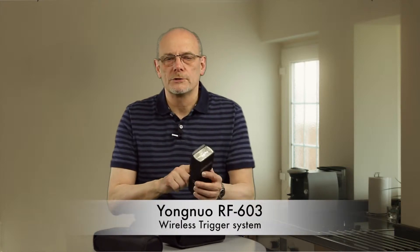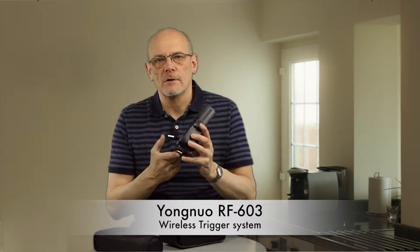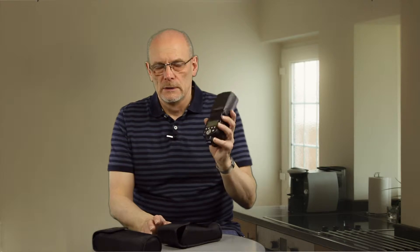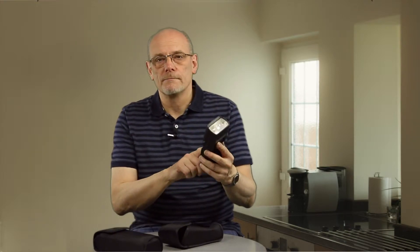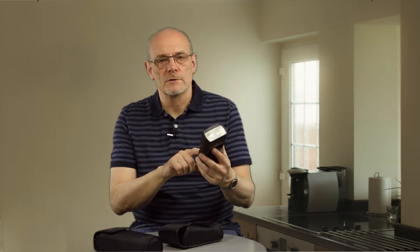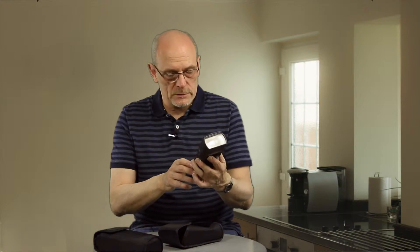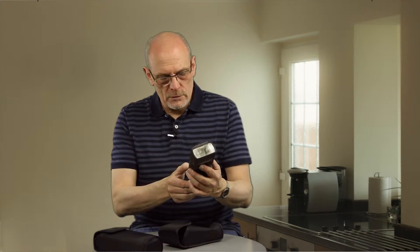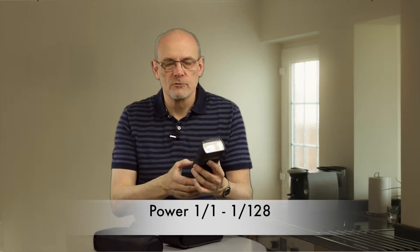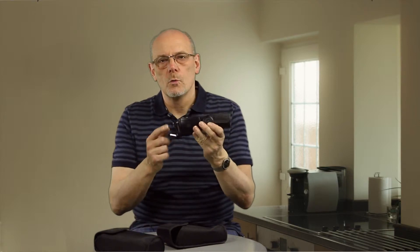The thing with these flashes is they come with Yongnuo's built-in wireless unit, so I didn't have to have a separate unit on the bottom of the flash to trigger it. It's an all-manual one — there's no TTL — and it's very simple to operate. You can change the mode, it zooms from 24mm up to 105mm, and you can set the power down to 1/128.